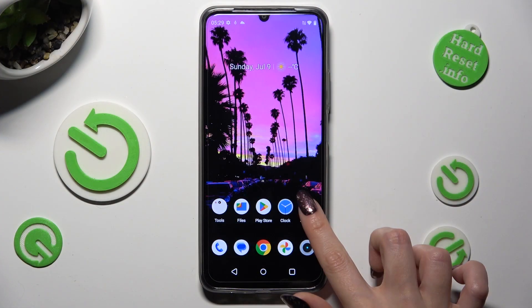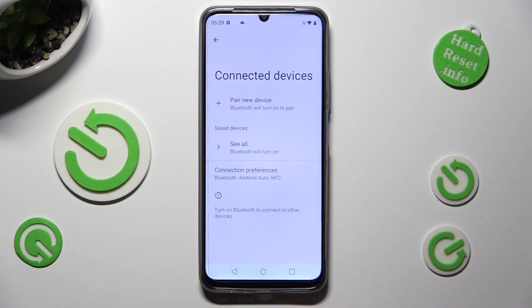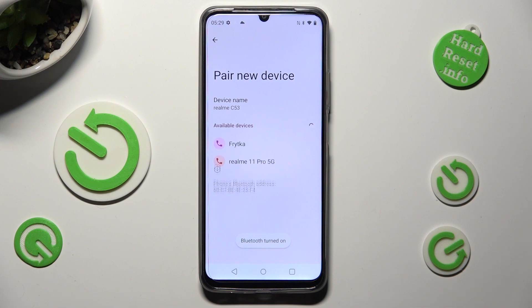First of all, go into Settings and click on Connected Devices right away. Then tap on Pair New Device and wait for available ones to show up.